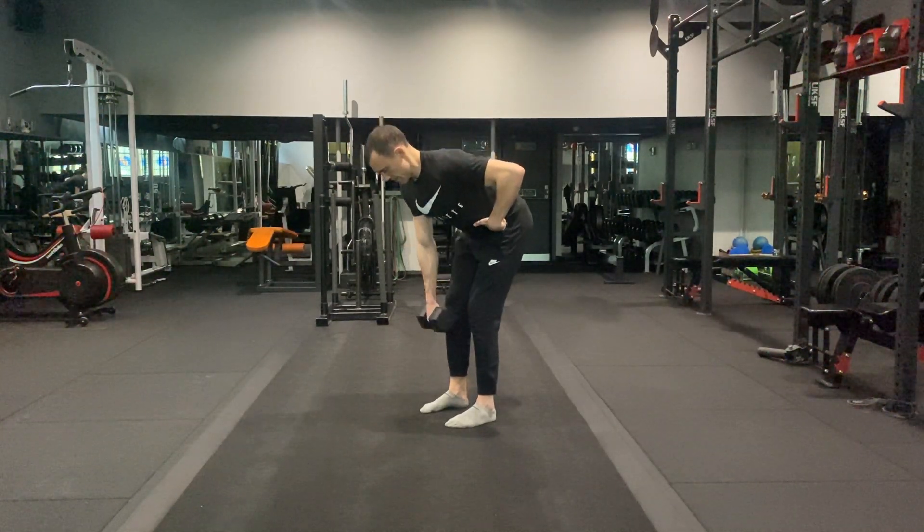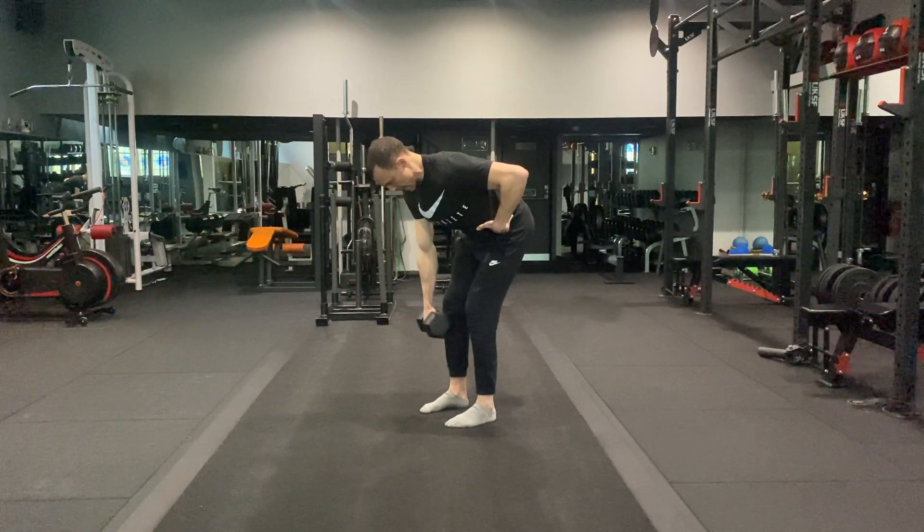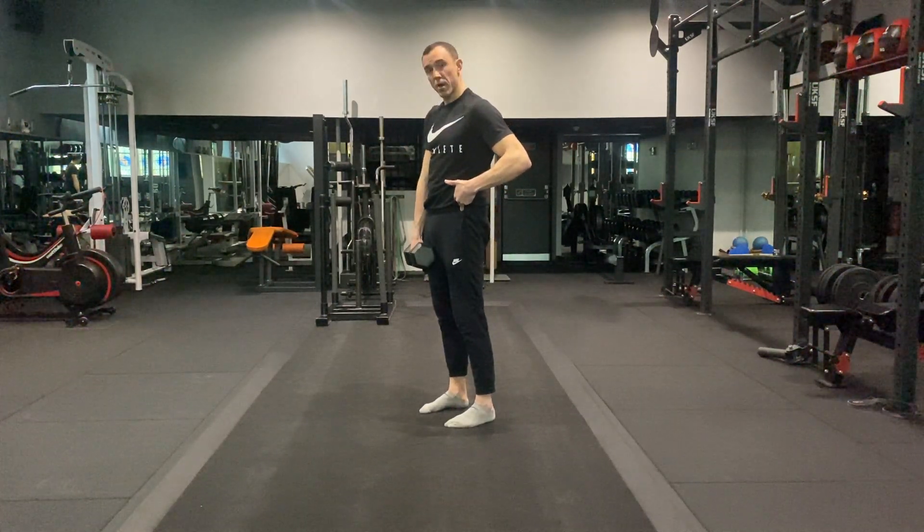So we go into the hinge, mid shin, hold, row, extend, stand up, repeat.